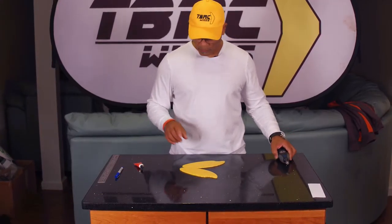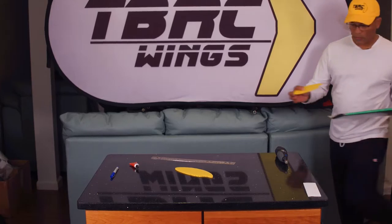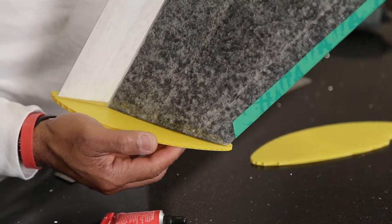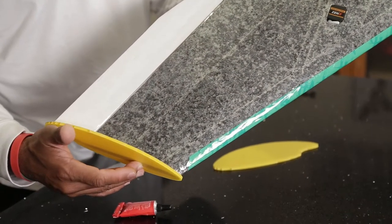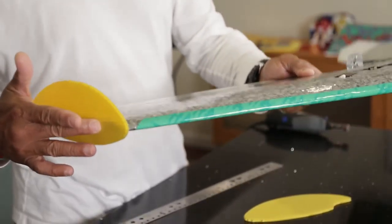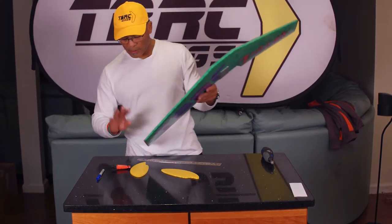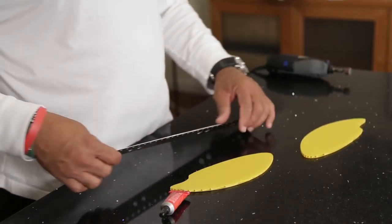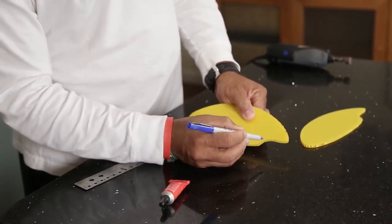I want these winglets positioned just so — a little bit above and a little bit below the wing itself. I need to be able to mark that so they'll both go on the exact same way and the exact same orientation. Instead of trying to put it in place and use a marker around it, what I do is draw an imaginary centerline. I know for these winglets where the back of the winglet starts to curve, right at about the midway point of the curve, I'll make a little mark.